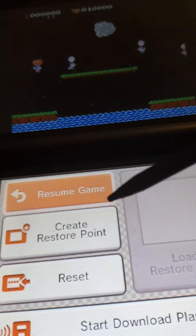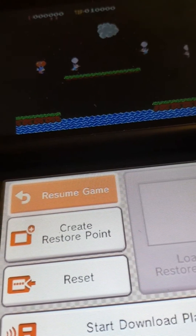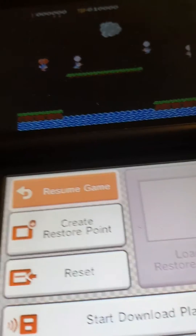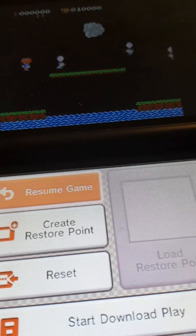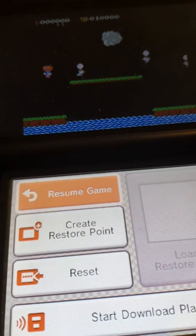On your Luma 3DS modded console. Thank you guys for watching. Make sure to like and subscribe. And who knows, am I going to do another tutorial? See you all.